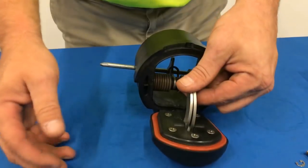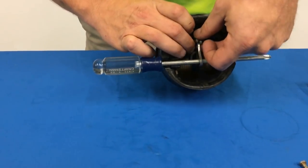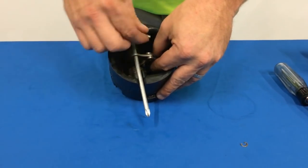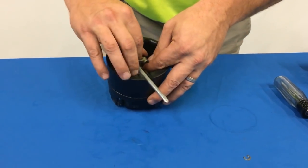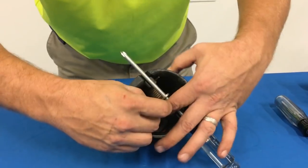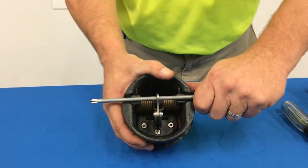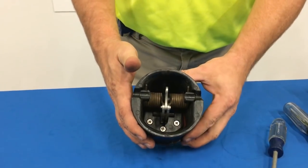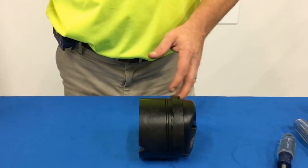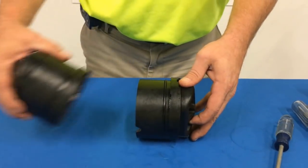Now that our rubber has been replaced, we're going to take our cam arm and place it back into the assembly. Take our pin, slide it back through, take our C-clip, and press it back onto our pin. In order to close this device, pull out the number 3 screwdriver — you'll notice the tension drops back onto the check itself and we are ready to go. Check valve number 2 is the exact same process and steps. You'll just notice there is a little less tension on the cam arm for number 2 than there is for number 1.